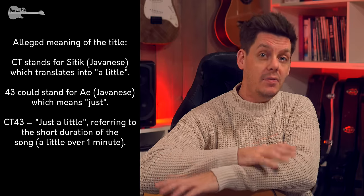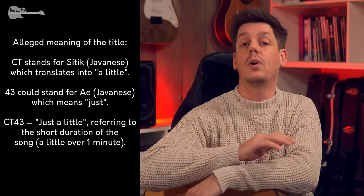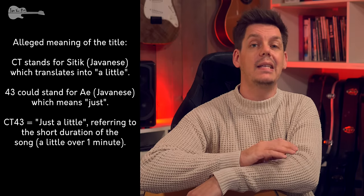Anyway, back to the song. CT-43 is an amazing blues tune and I dropped whatever I was working on when I first heard it and got straight to work on the transcription. And I can assure you, it is tons of fun to play.